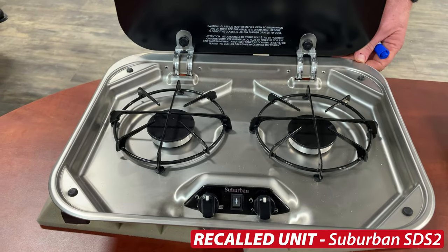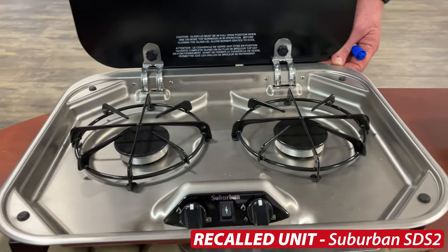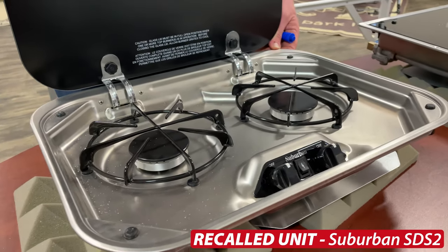For clarity, the Suburban SDS-2 is a two-burner drop-in cooktop that we were installing as standard in trailers from March 2018 through July 2021. This recall does not affect any other products in terms of cooktops or ovens in our product lineup. So if you have a Suburban oven, this does not apply to that product. This is purely for the drop-in cooktop.